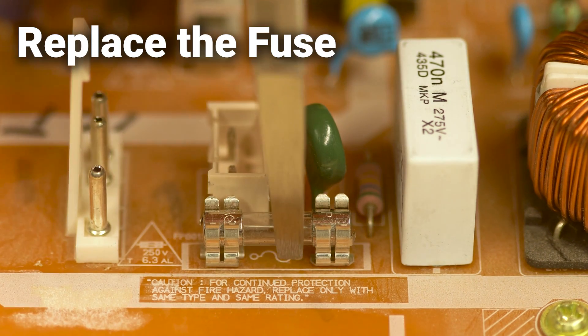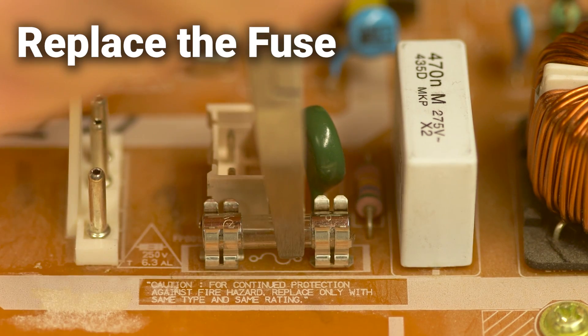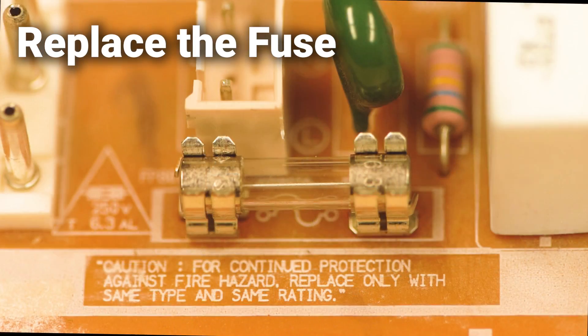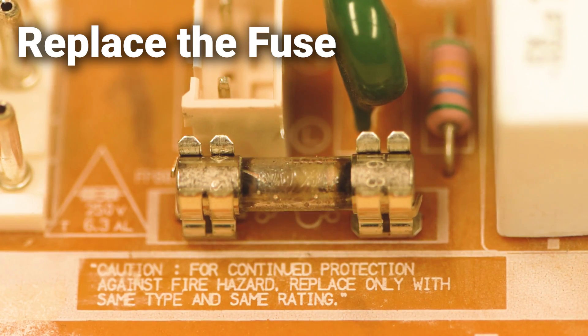Replace the fuse. If the circuit starts working, it was likely the fuse. If not, it could be the circuit. However, assuming the replacement fuse was good could lead to needless diagnostics, and if there's something wrong with the circuit to begin with, the replacement fuse will be wasted when the circuit is energized.